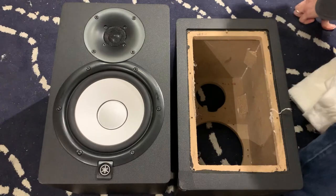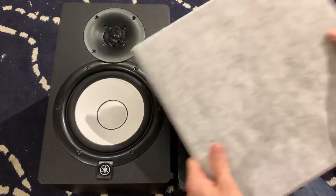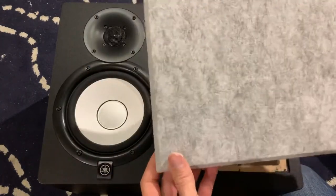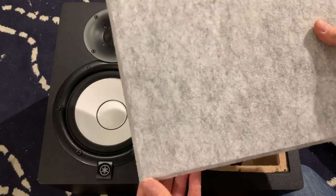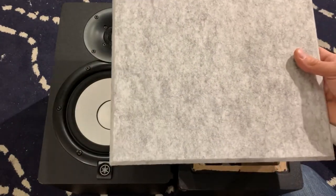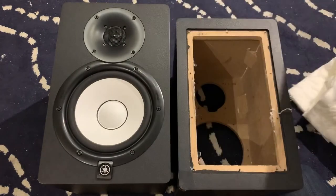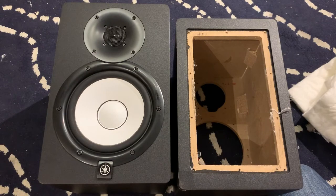Then I got acoustic panels like this — they're one foot by one foot, they have a beveled edge, though you don't necessarily need a beveled edge. You get them online from whatever retailer you use, and they're just a few dollars each. You'll probably need six of them for the HS7s; if you're doing the HS80s you might need more than that.